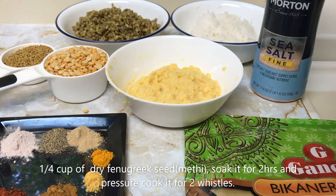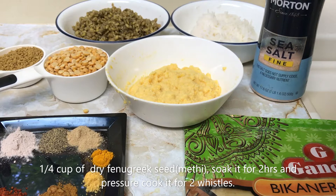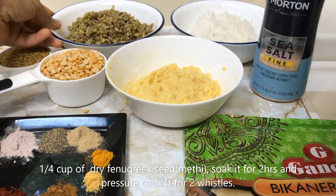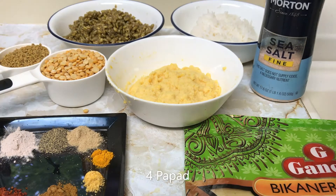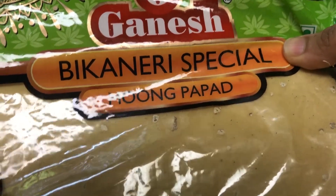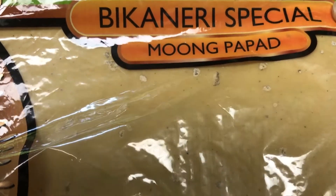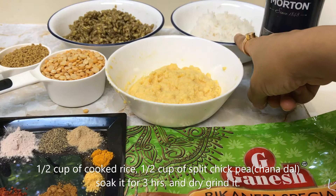To make methi pappad and channa dal bhajiya, we would be needing one-fourth cup of methi. We have to soak it and pressure cook it — after pressure cooking, this is how it will look. We also need 4 pappads; the pappad I am using is Bikaner special pappad and moong pappad, plus half a cup of cooked rice.